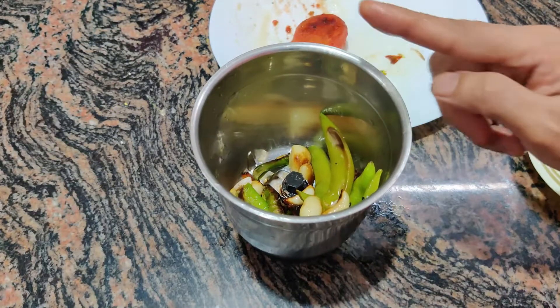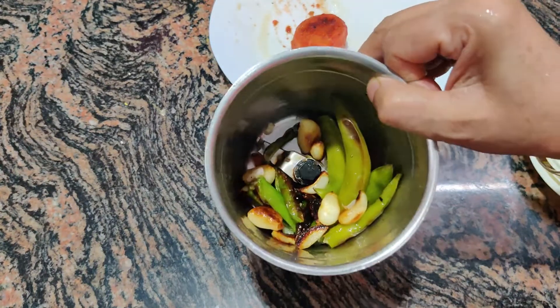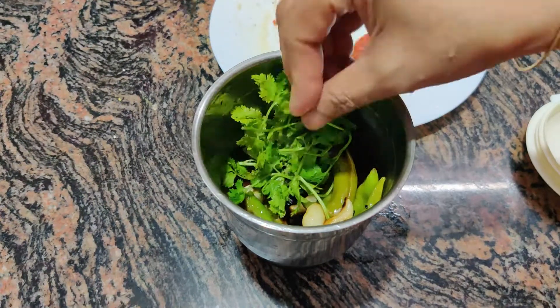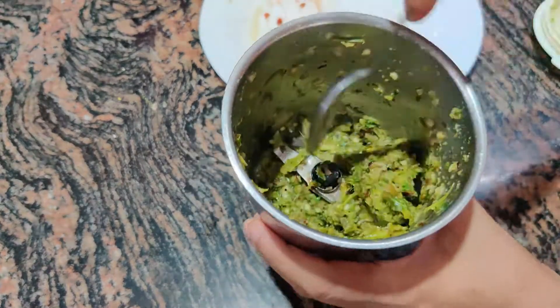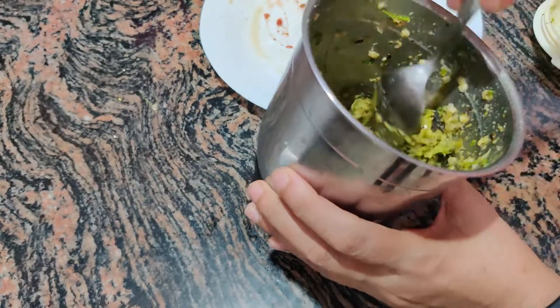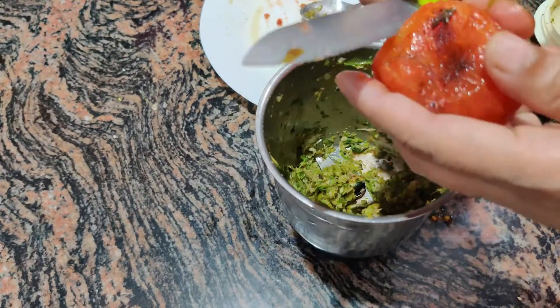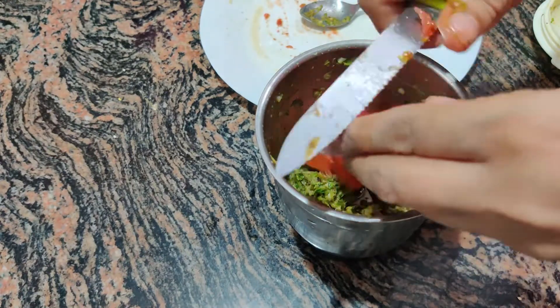I have put a grinder jar. We will grind it without water. We will add the chilka later. Let's add a little bit of haradhani. Now I have put it in the tomato. We will not put it in the water — we have to put it in the paste.